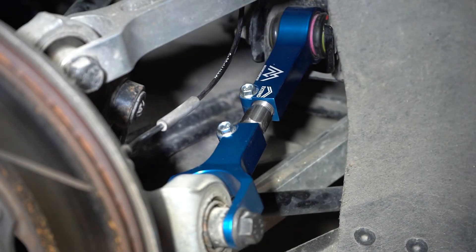Hi guys, I'm Jesse from Mountain Pass Performance. Today we're going to create a short video on how to adjust Mountain Pass Performance rear suspension arms. Here we are at Jesse's car.